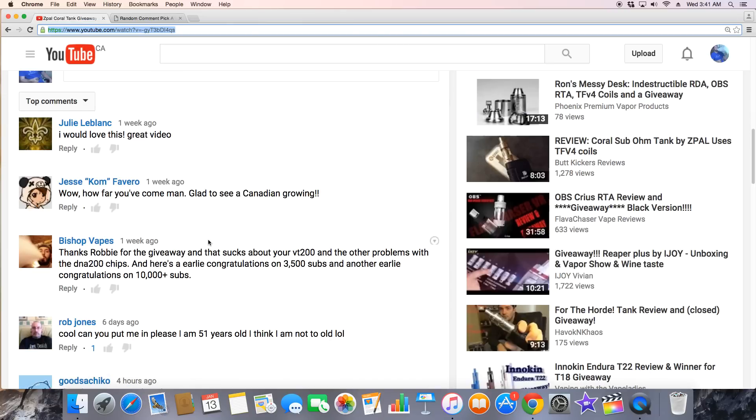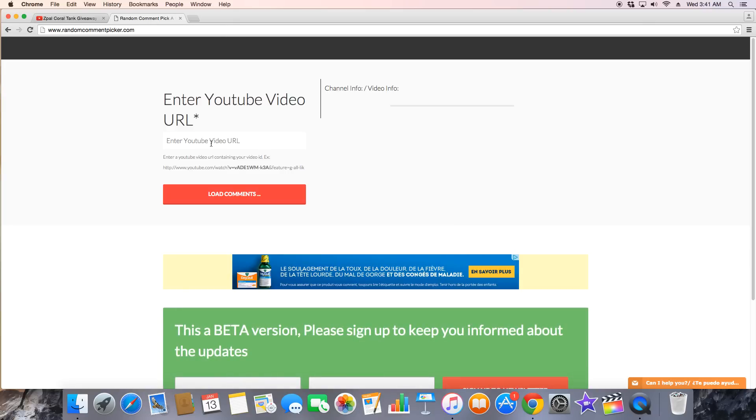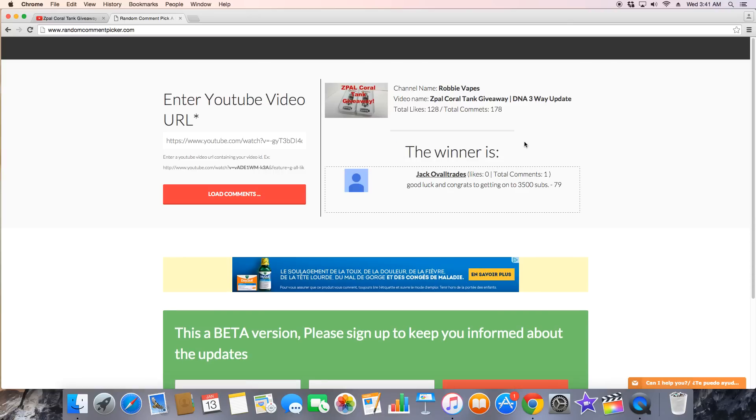It is the moment of truth — we are about to pick our two winners for the Z-PAL coral tank giveaway. We'll take all the comments from below, do a quick copy of the URL, and enter it into the random comment picker. Good luck to everybody who entered, and again I can't thank you all enough for helping me grow this channel. The first winner is Jack Oval Trades — congratulations, and here's to getting on to 3,500 subscribers!